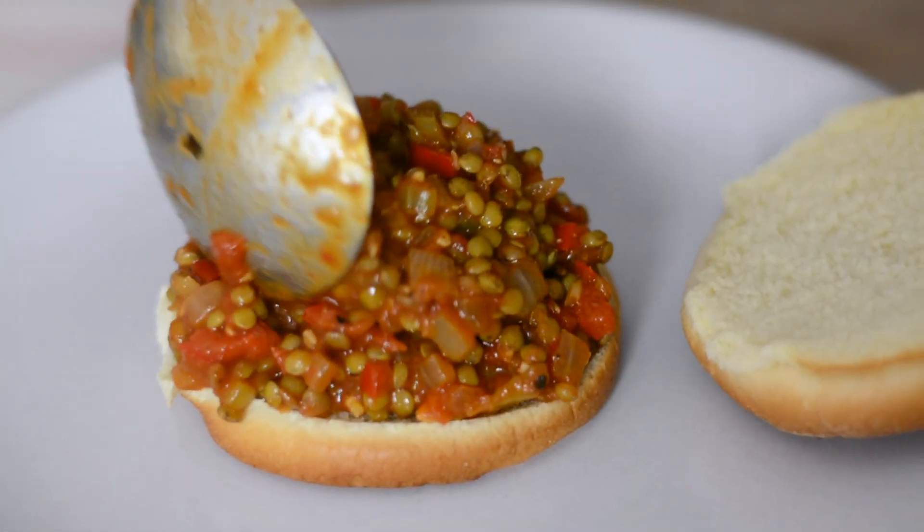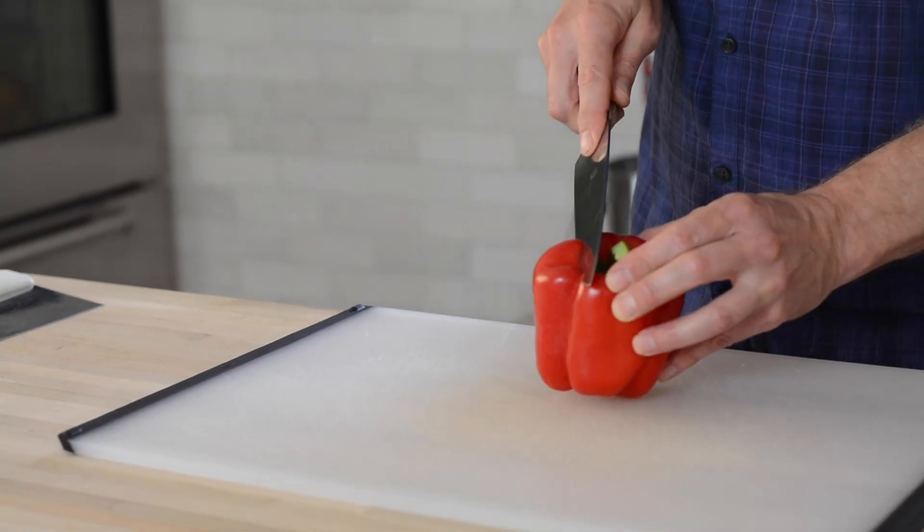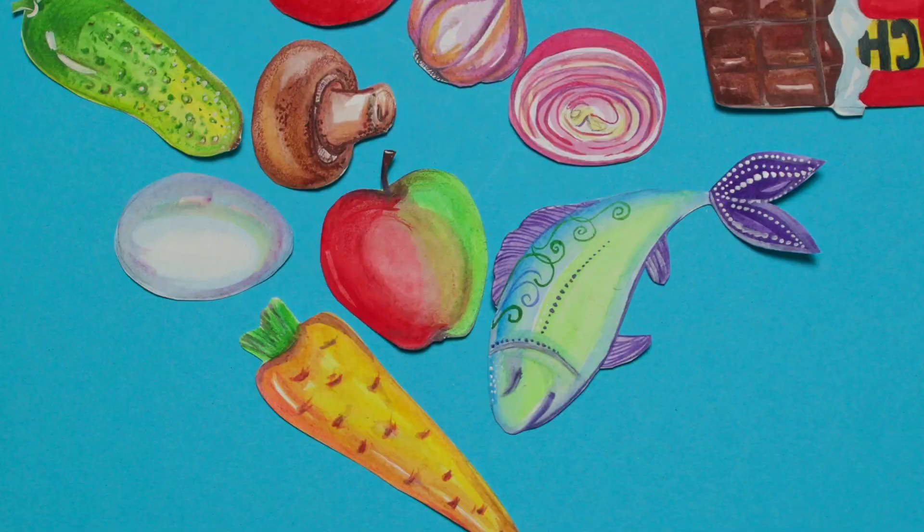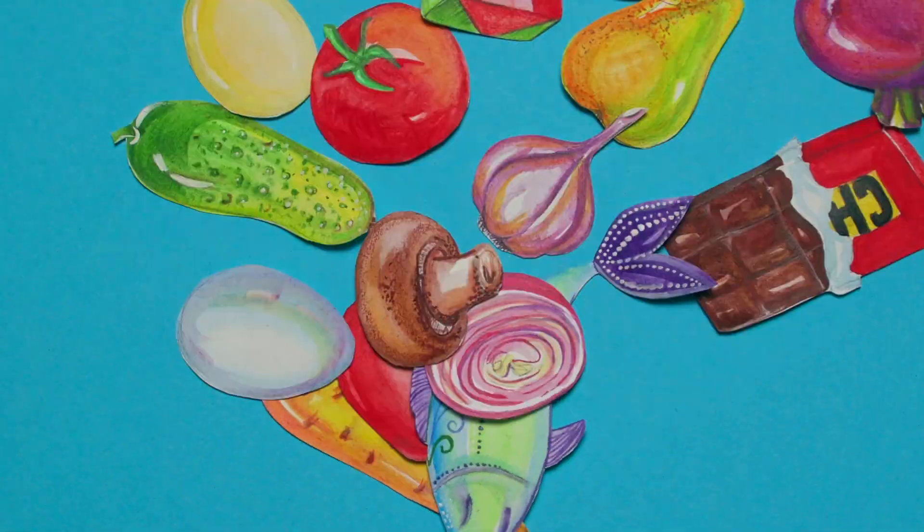Today on Cooking with the Lion, I'll be reinventing one of my favorite childhood meals. Plus, I'll be showing you how to prep a fresh bell pepper without making a huge mess with all of those seeds. And it's all happening right now. Let's get started.